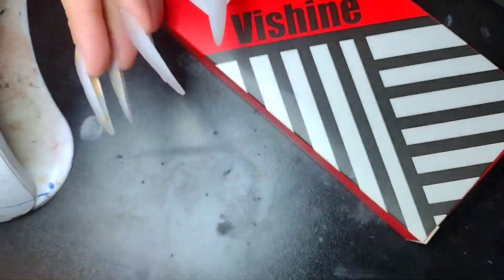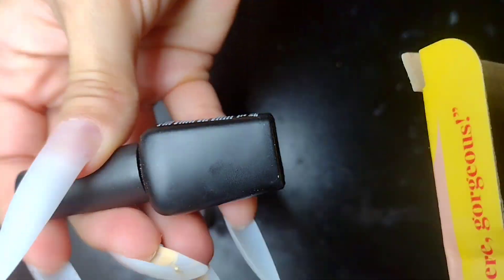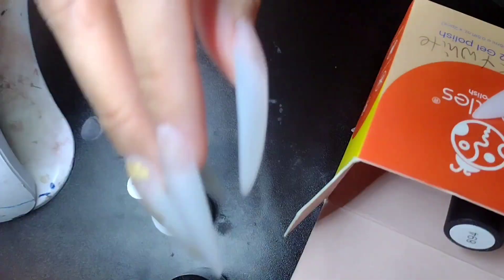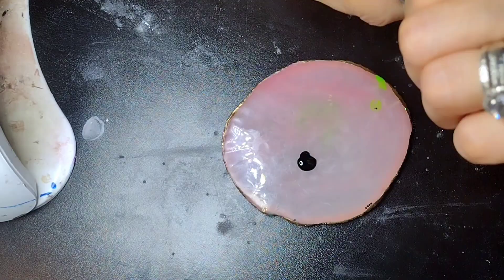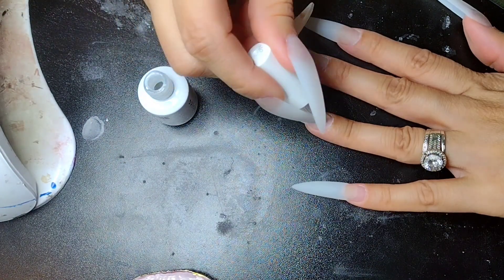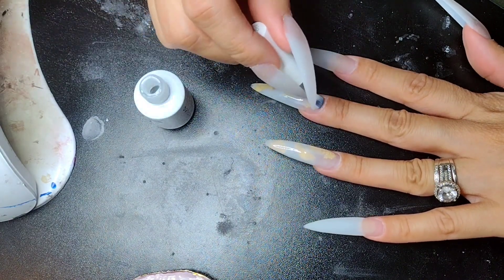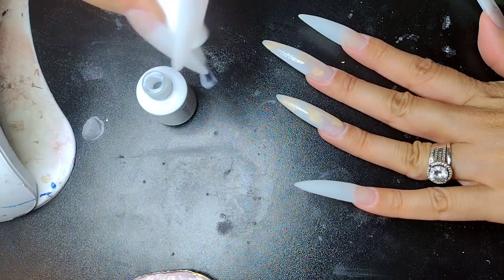Hello everyone, welcome back to my channel! I came up with this great idea for a nail design for the fall. I did get this really beautiful nail polish — a green one, kind of like army colors but really cute. Right here we have the nude colors from Beetles — it's a little box with just different colors. You can always use whatever color you want, like brown. I also have some black and that Milky Way color — just like a little milky white, it's really cute.